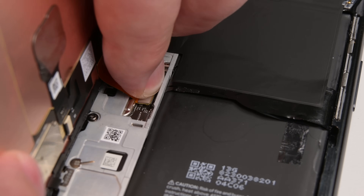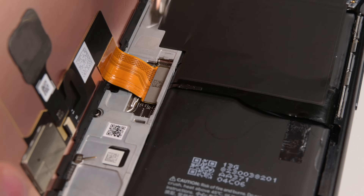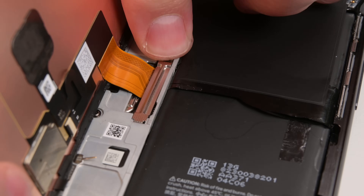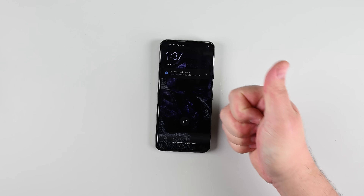When reconnecting your display, be sure to align the press connector over its socket and press down on one side first, then the other. Avoid pressing in the middle — misalignment can damage the pins permanently. Before sealing it up, power on your phone to make sure everything's working as expected.